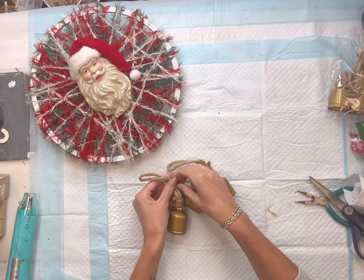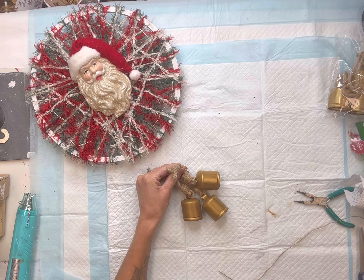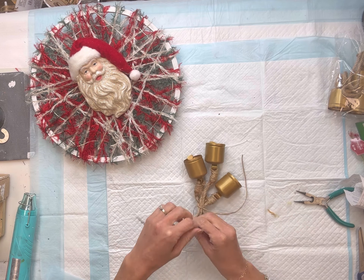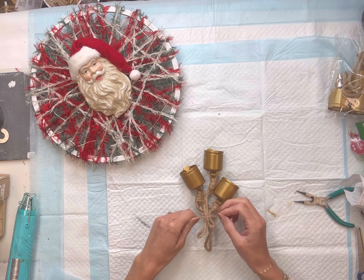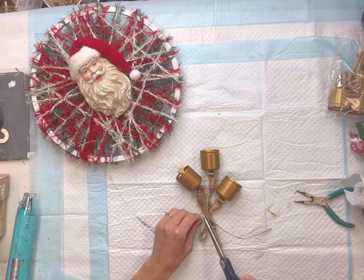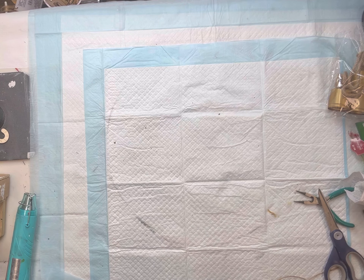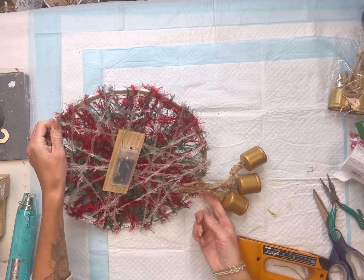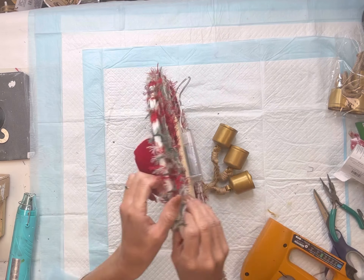I have these vintage looking bells — I got them in a pack from Hobby Lobby, six in a pack. I'm going to take three of them and using a piece of jute I'm just going to tie the bundle together, having them stagger at different lengths. I knotted this a few times to make sure it was nice and tight, then hang it from the bottom of the wreath ring. I flipped it back over and using my handheld stapler I'm going to staple down the jute onto the back side.